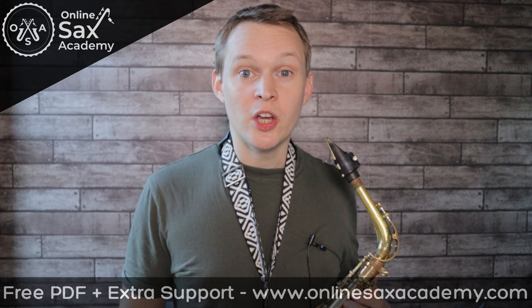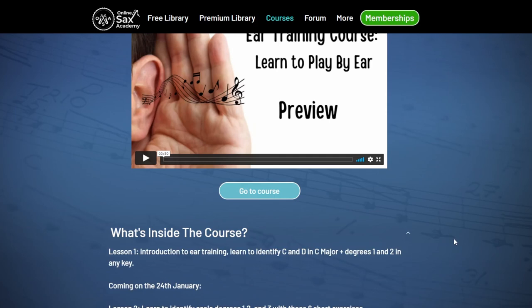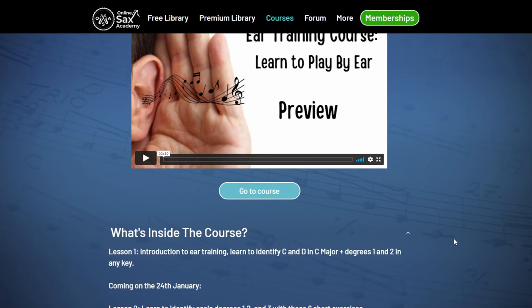If you'd like some help with ear training, you can head to the courses page at onlinesaxacademy.com, where I'm starting to put together an ear training course which will really help develop your ears and give you a stronger connection between what you're hearing in your mind and putting it onto your saxophone. Okay, that's it for this week, guys. Hope you enjoyed that one. Let me know in the comments how you got on with this and if there's any other tunes you'd like me to do. If you're new to the channel, don't forget to hit subscribe so you don't miss out on future lessons, and I'll see you all next week.